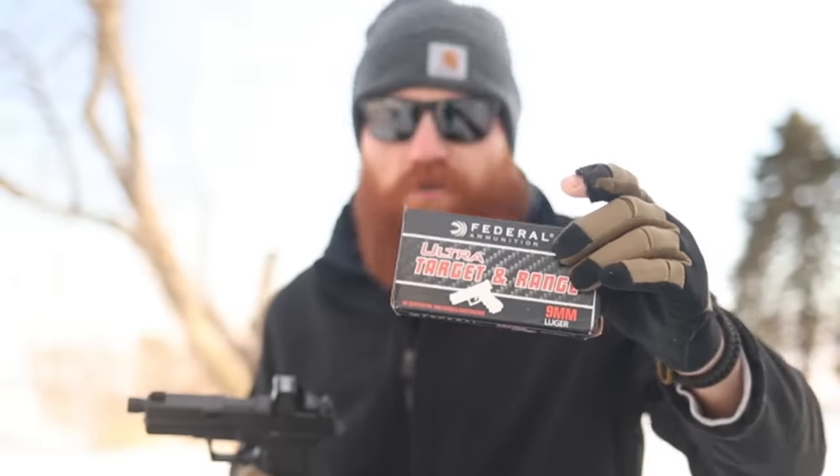We're going to the range today using Federal Ultra Target and Range ammo. Before we go, I want to mention the Gundies — I lost both of my categories, but I lost to some of the best people in the industry. I lost Best Shooter to Jerry Miculek, which is tough — he's literally my icon and has taught me how to shoot through his videos, met him a few times, salt of the earth dude. I also lost Best Gun Reviewer to Grand Thumb, but he's a pretty amazing reviewer who gave me a shout-out.